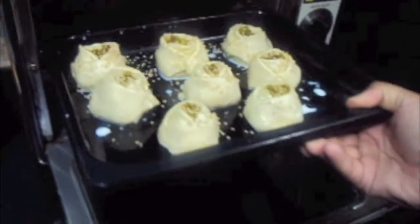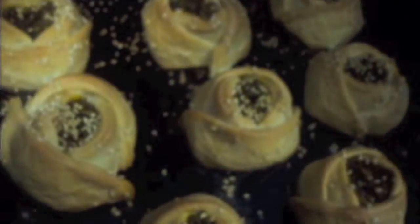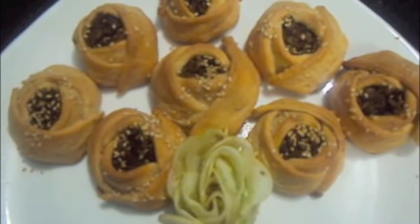I have preheated my oven to 180 degrees Celsius. Now we will place our buns inside the oven to bake. After 40 minutes, our buns are done. Now we will dish them out — rose buns are ready!